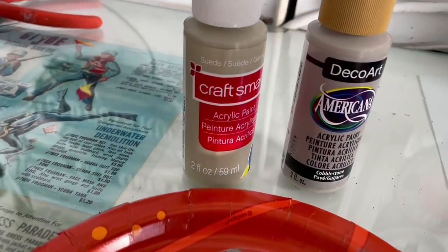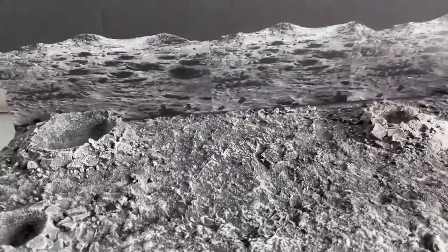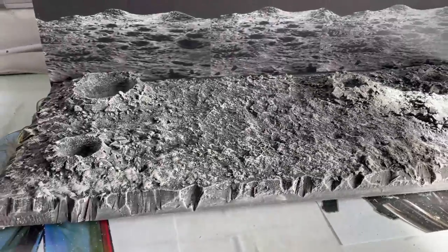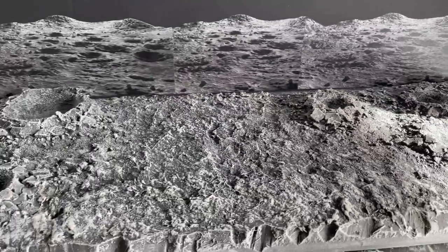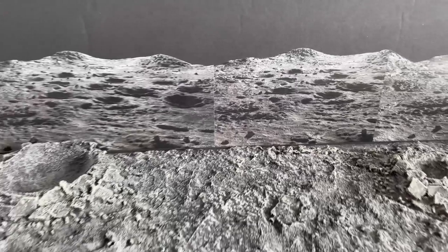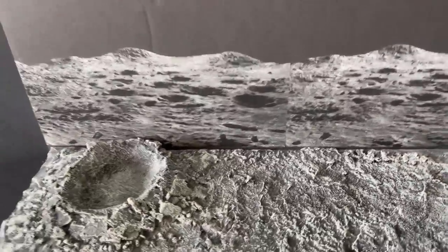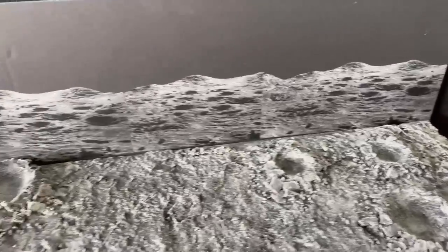I used a combination of this suede color as well as this cobblestone. I did a little mixing and dry brushing, and I think I'm pretty close to the color of the background to make it match as best I can. It kind of changes in the light, so it's hard to tell from the camera, but I think I'm going to leave it at this and see what it looks like as it dries. This was just two brushings of two different colors, and on top of that black I think it blends in fairly nicely. And here is the finished product. The paint is dry and it's ready for pickup.